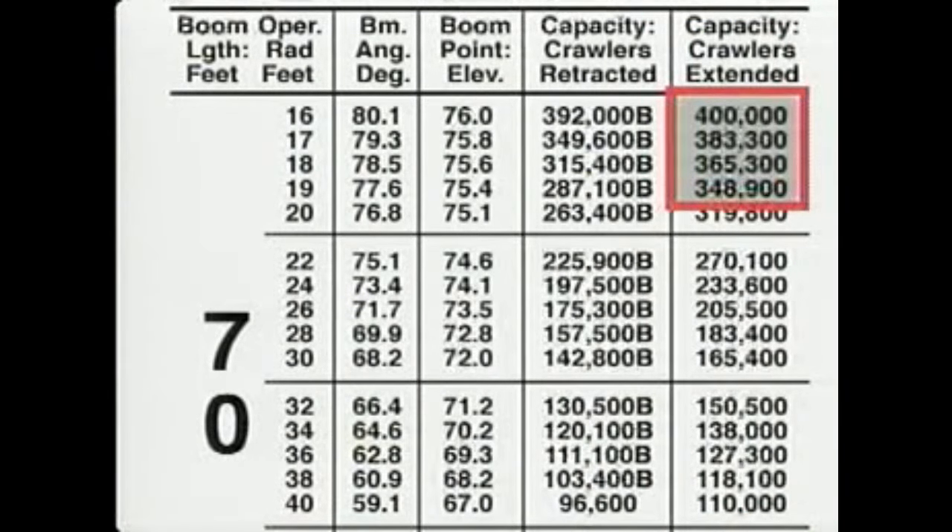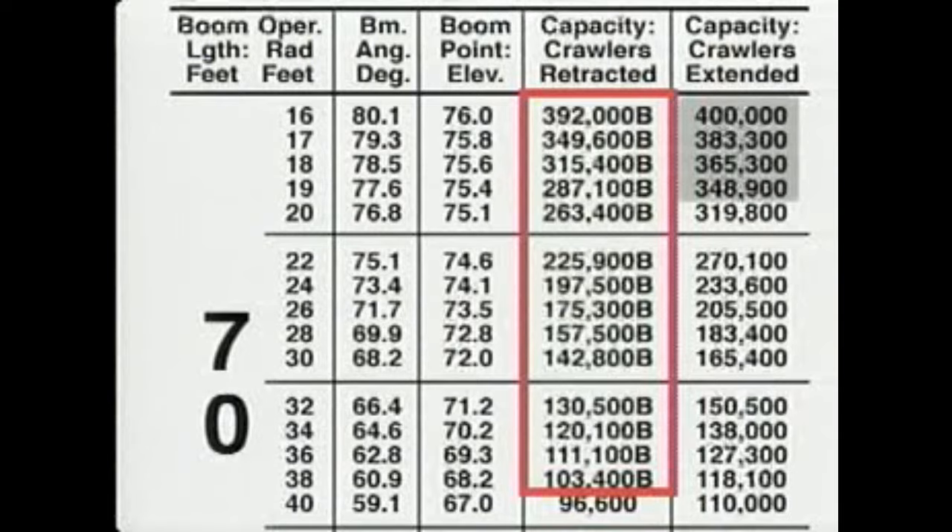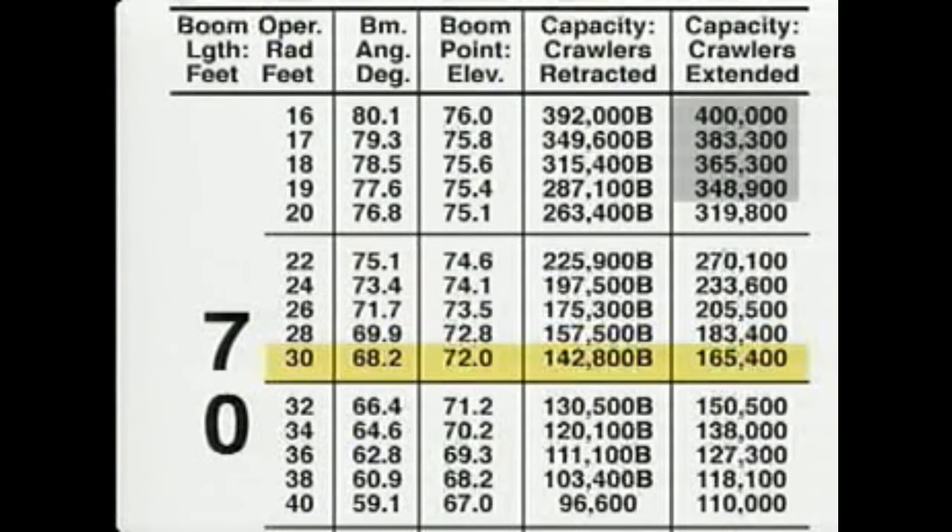Capacities listed in the shaded area are based on the strength of the structural parts of the machine. Capacities followed by the letter B indicate boom positions with too little backward stability — too little resistance to overturning backward. For example, with an operating radius of 30 feet, a boom angle of just over 68 degrees, and a boom point elevation of 72 feet, the crane has a lifting capacity with the crawlers retracted of 142,800 pounds, or with the crawlers extended of 165,400 pounds.